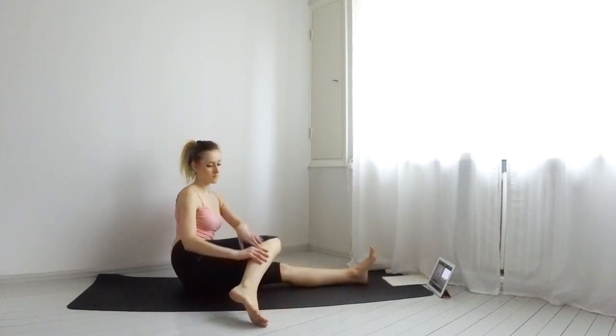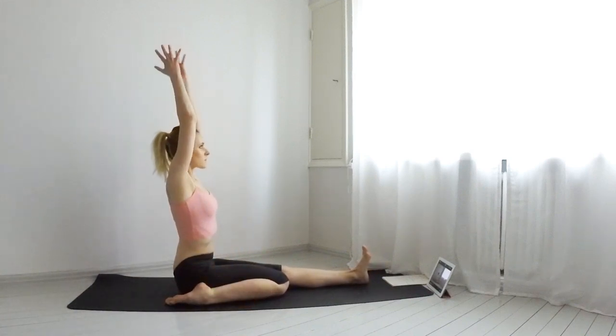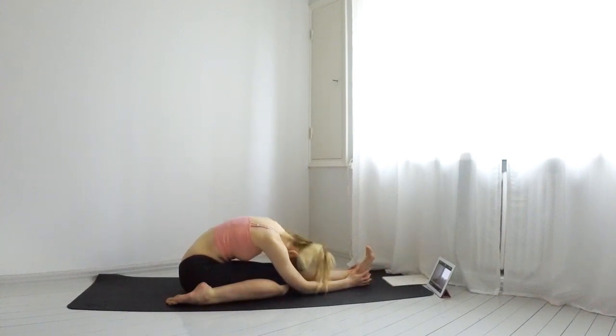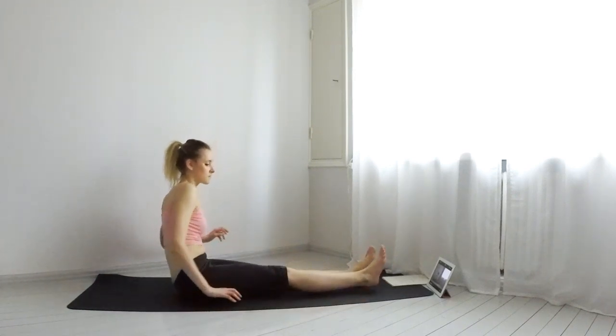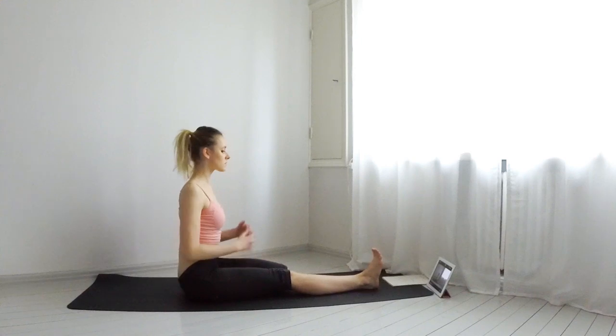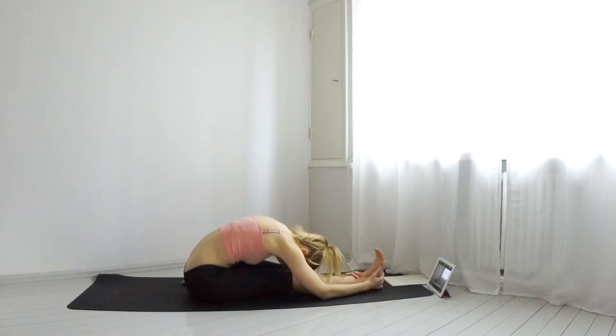Inhale, come back up. Now bend your right leg to your side and fold yourself over the left leg for a few breaths. If this is hurting your knee, just keep both legs straight. Come back up and repeat on the other side. Just breathing.